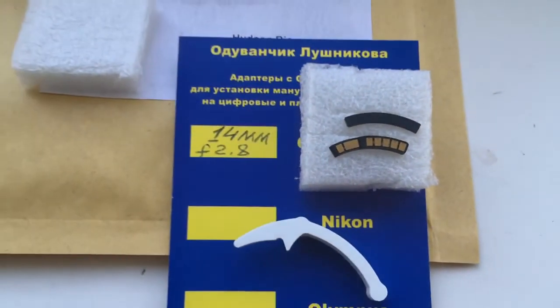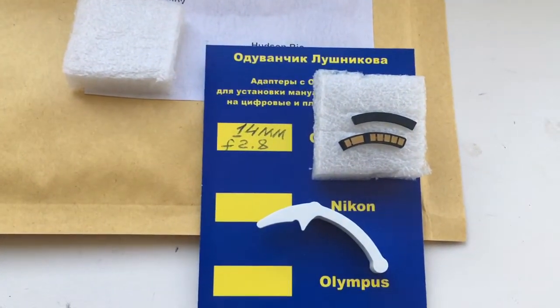And this is your chip. Now I package your chip and send it to you. Thank you.